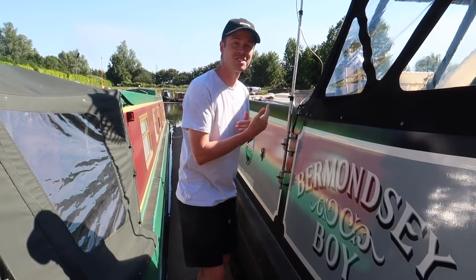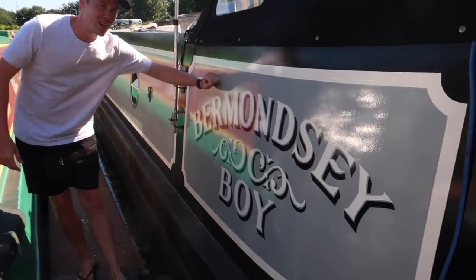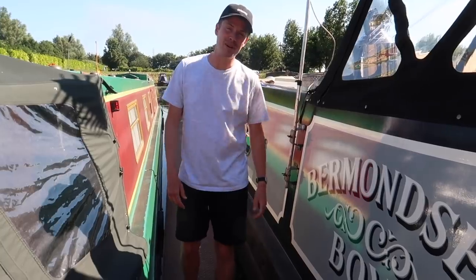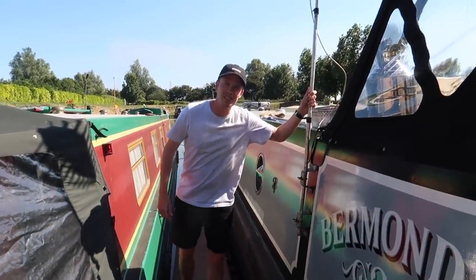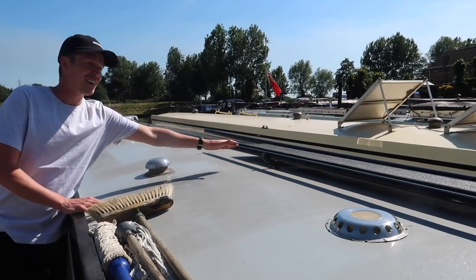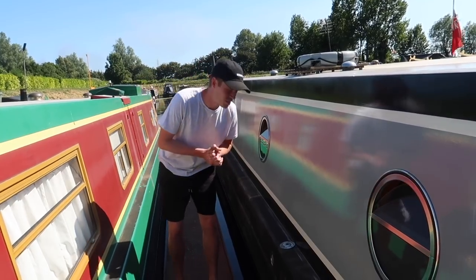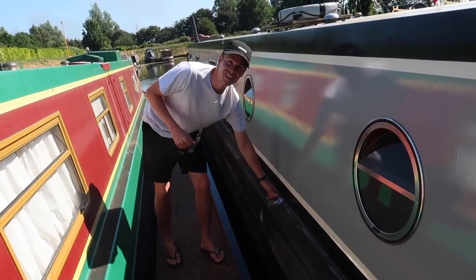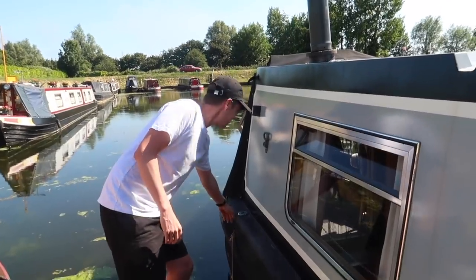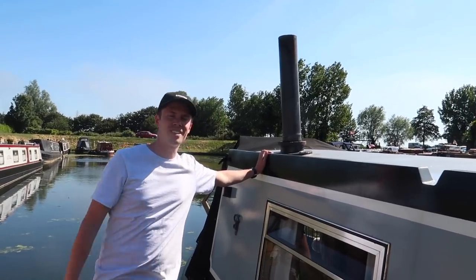We're going to start with the outside of the boat — I'll take you down the side and show you what's on the roof. At the back you'll see the big sign 'Bermondsey Boy'. My dad's family were originally from Bermondsey, so it was a no-brainer when he named the boat. Moving down, there's a TV aerial, and on top we've got the cruising essentials: boat hook, plank, and boat pole. There are mushroom air vents to keep air circulating inside. About a third of the way down is the pump-out hole for the toilet tank. There's also a rubber ring, the fresh water inlet at the front, and the chimney for the wood burner.